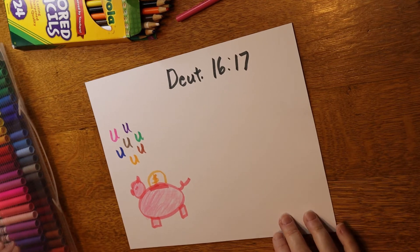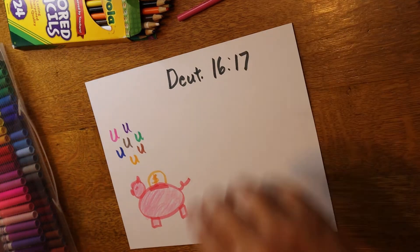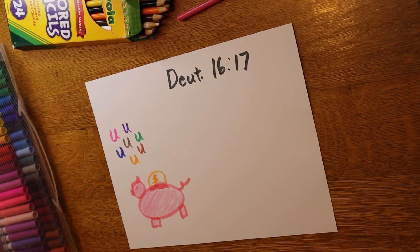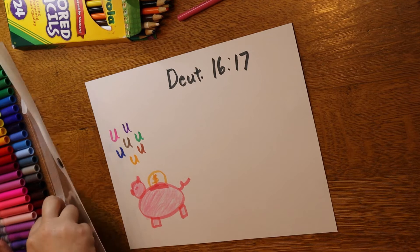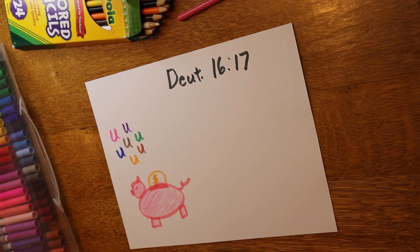Next: 'According to the blessing of the Lord thy God.' That's a tricky one. When I think of blessings, I think of giving gifts — God gives us gifts or blessings. So I'm going to draw a hand to represent that.